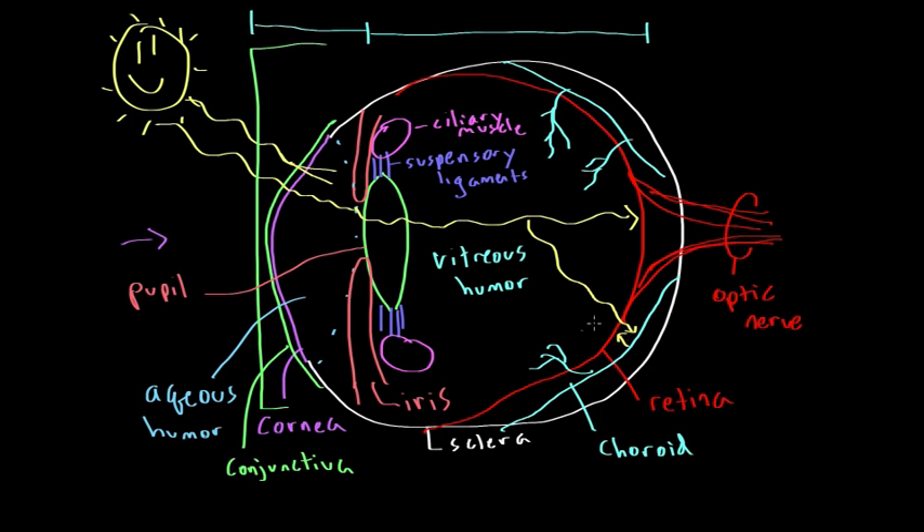There is a small dimple in the retina filled with cones, known as the fovea, which allows you to see in rich detail. The fovea is located at the very center of a broader region known as the macula. The macula is an anatomical region of the eye, and the fovea at its center is rich in cones, enabling high levels of visual detail.